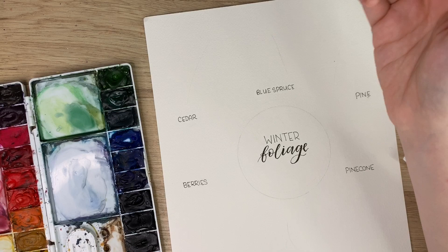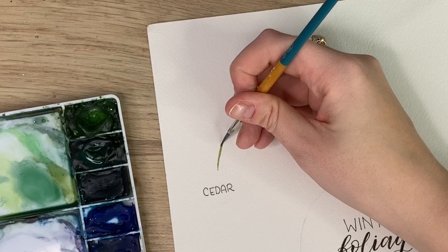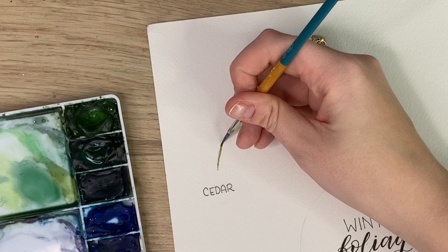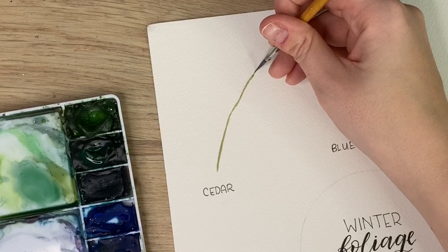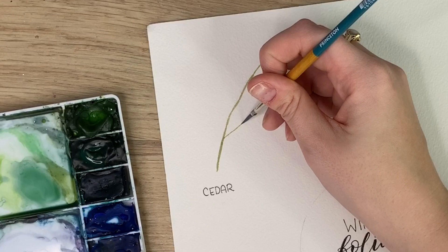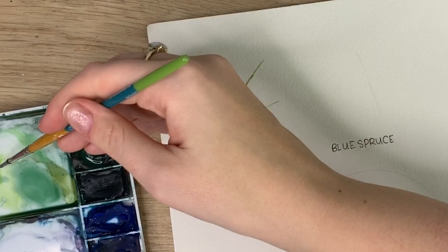I'm going to take some sap green here, and the first one we're going to do is cedar. Cedar actually has some brown for that stem where it's connected to the tree, and I'm just going to create the middle line there. Then I'm going to take my sap green and create some lines and twigs that kind of come off of it — one there and one this way. Then off of those separate twigs you are going to do some more lines like this.